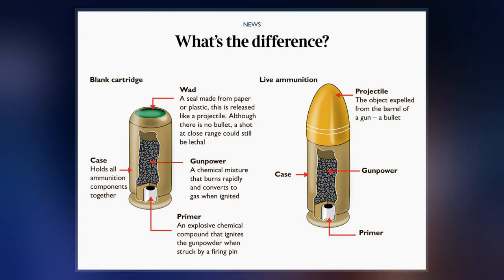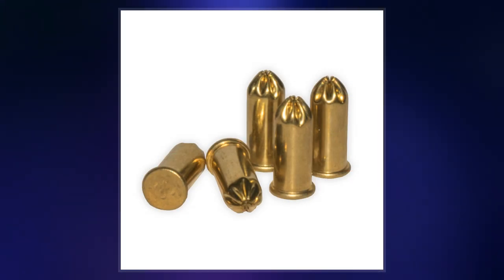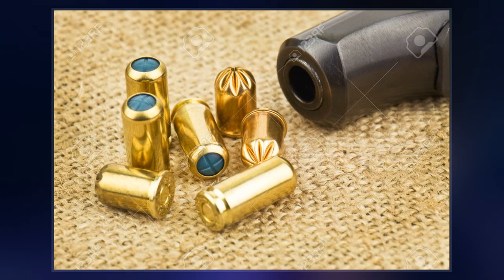Blank cartridges differ from inert fake ammunition such as dummy cartridges and snap caps, which contain no primer or gunpowder to even produce flash and sound, and are used for cold training or function testing firearm actions.